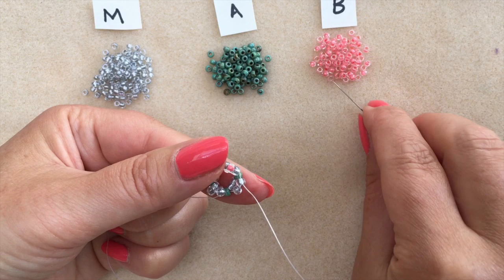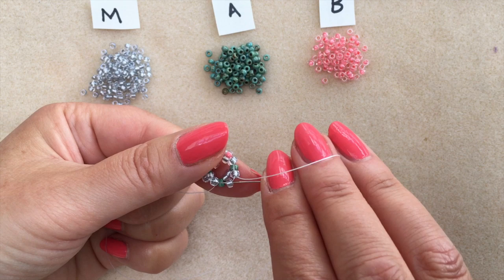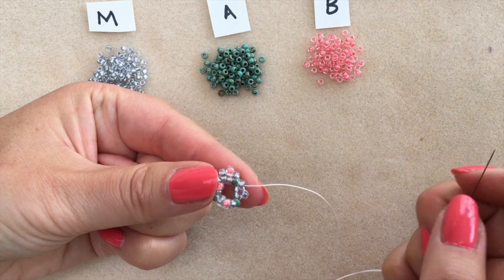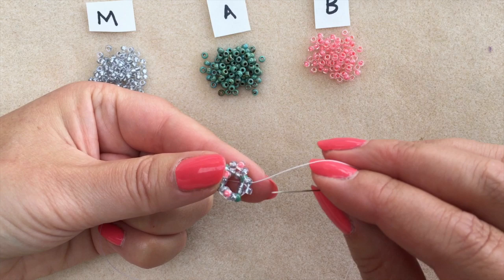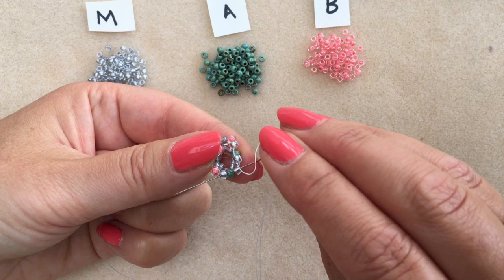And you're ready to split that next pair of main colour beads. Pick up your accent, pass through the next main colour and the first main colour of the next pair. I've picked up one more accent bead and I'm passing through the very next eight and then the first main colour eight of the next pair. I have completed round three.